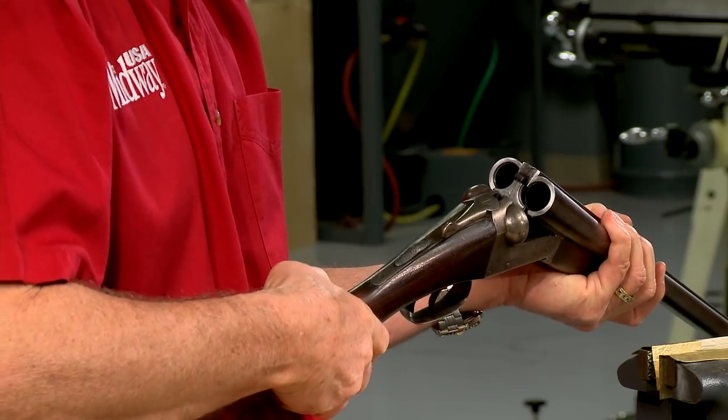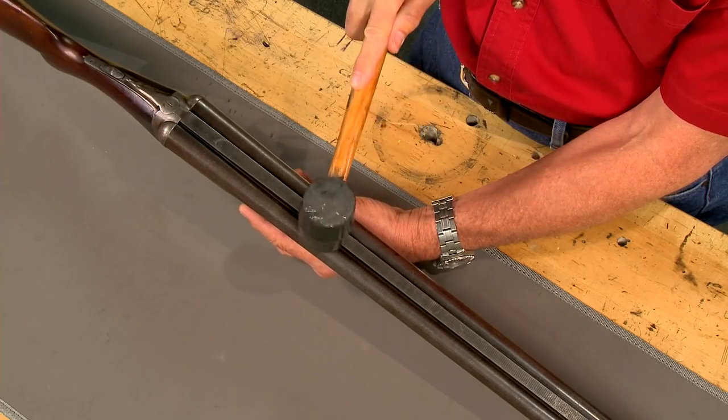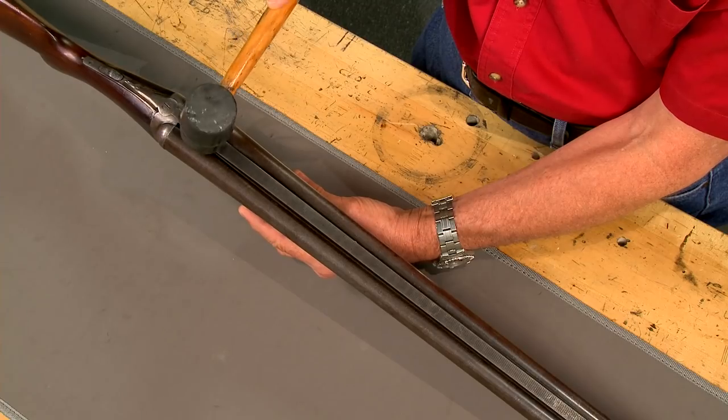One more issue: the rib is loose at the breech end. It's obvious when I tap on it.